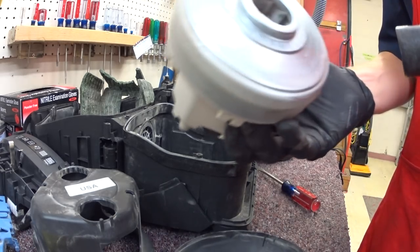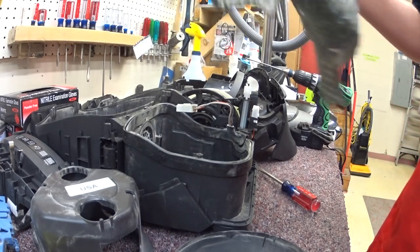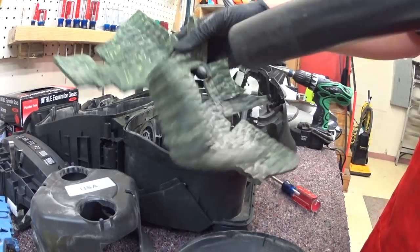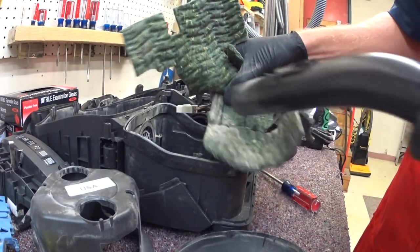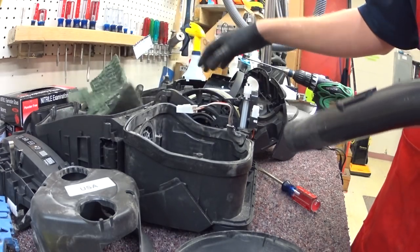I will actually take these apart sometimes and clean these. I'll just run quickly — I vacuum these off and then I rinse them out. You just don't see how dirty they get.